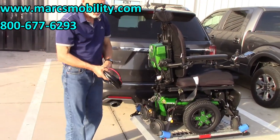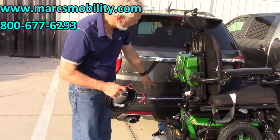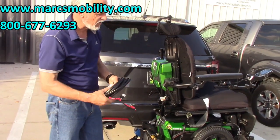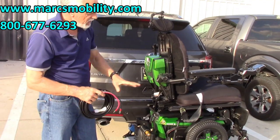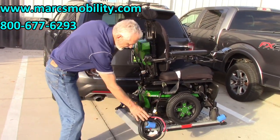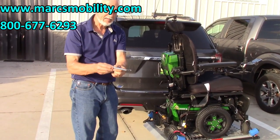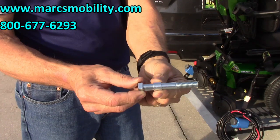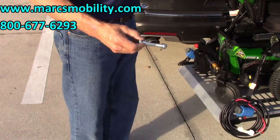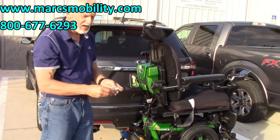We send a heavy-duty cable with this lift. You have to connect that cable directly to your battery — do not go to your trailer plugs or tail lights. Go directly to the battery for more power to the lift, because you'll need all the power you can get to lift this near-400-pound chair. We'll also send you a pin with a sleeve. That sleeve goes on the end of the pin and inside your hitch, taking all the wobble out so there's no play in the lift when going down the road.